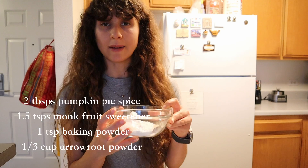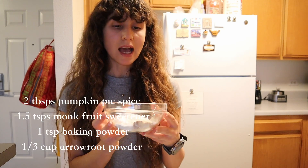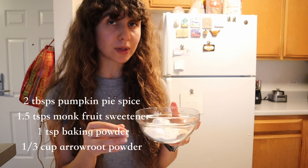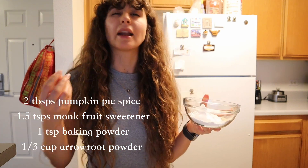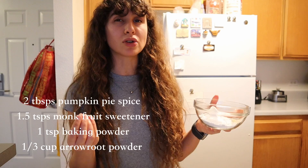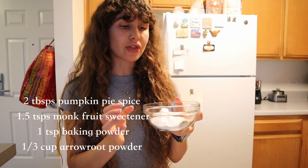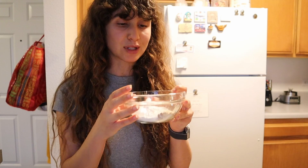For the spices: two tablespoons of pumpkin pie spice, one and a half teaspoons of monk fruit sweetener for extra sweetness alongside the whole food plant-based sweeteners like dates, and a third cup of arrowroot powder to make sure everything stays congealed once cooked.